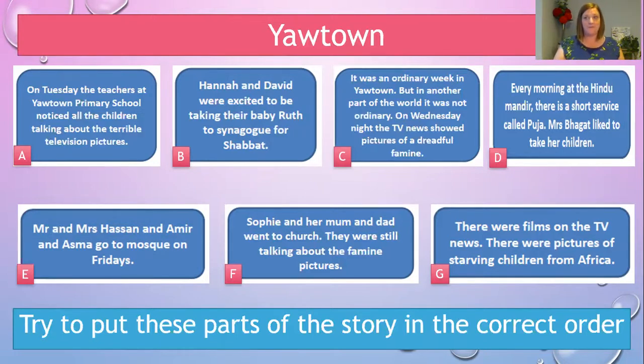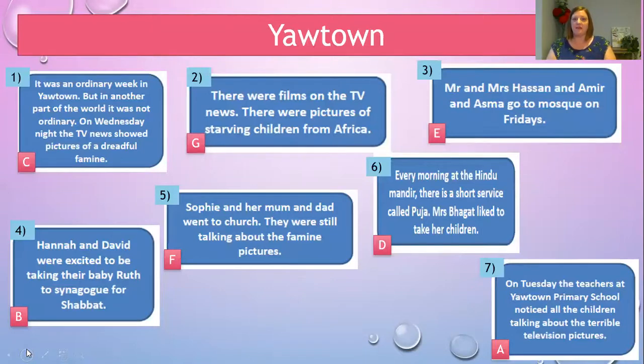Let me show you the story again with the boxes in the correct order — see how well you did and give yourself a tick for each one. E, B, F, and D — if you've got those in a slightly different order, it doesn't matter. We've got: C — it was an ordinary week in Your Town; then G — films on the TV news, pictures of starving children in Africa; then Mr and Mrs Hassan going to the mosque; then Hannah and David going to the synagogue; then Sophie and her mum and dad going to church; then the Hindu mandir; then on Tuesday the teachers notice all the children talking about the television.